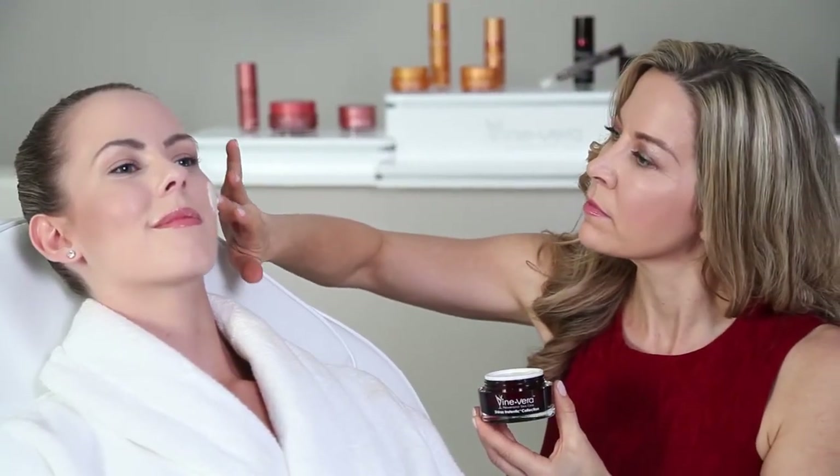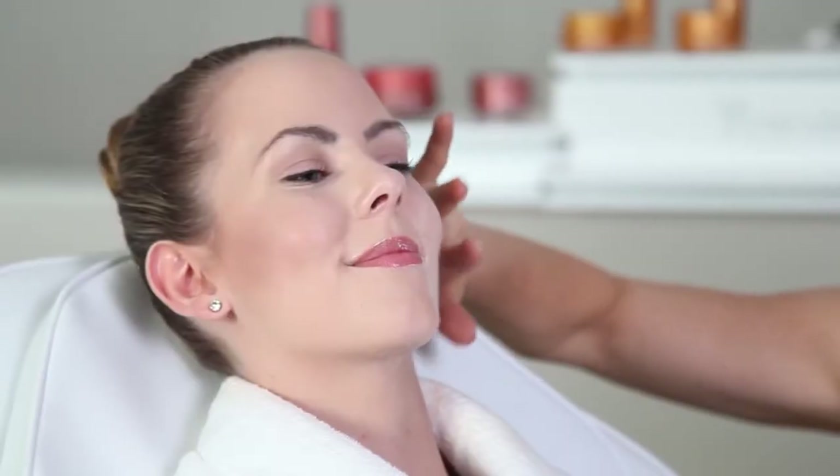Finish with the Resveratrol Shiraz Instentic Facelift. This product works best at night when we make less facial expressions. Spread a thin layer of the Facelift Gel over your face and neck, leave it on for 20 minutes, then rinse with cool water.